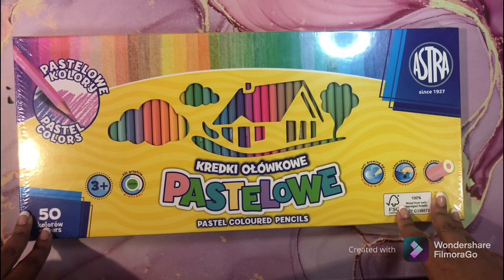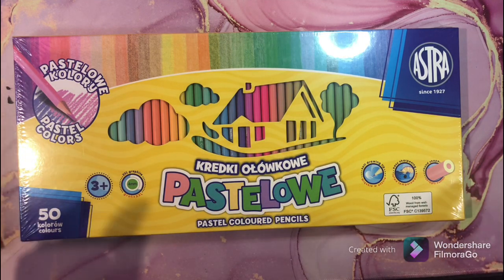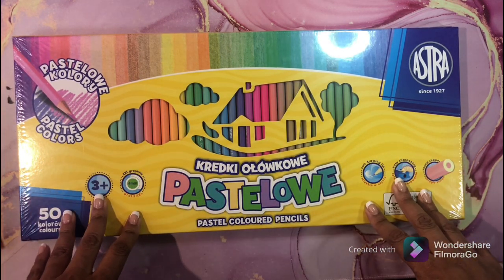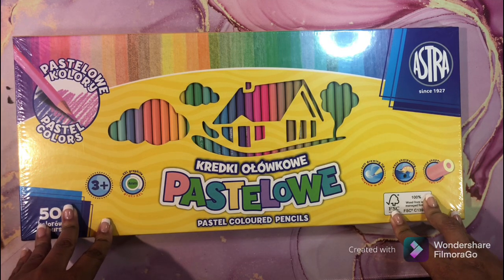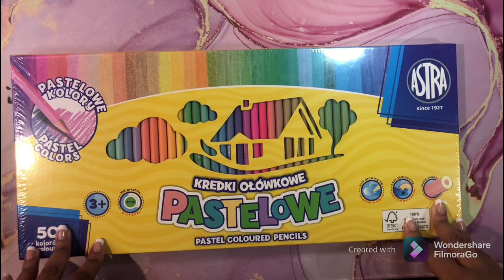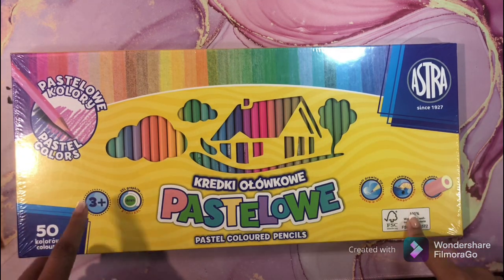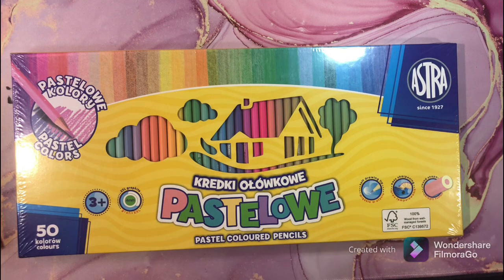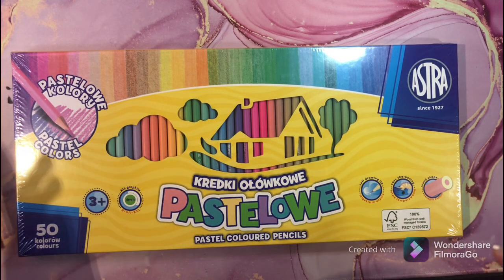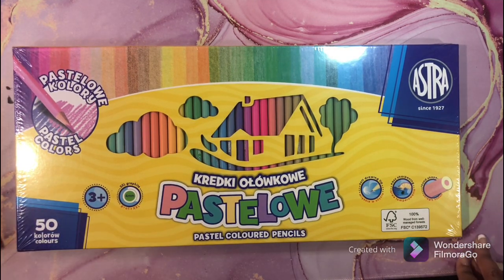Watch the videos — don't just go put a heart. Watch the video because I may ask you a question from one of my videos, and it won't be hard. I just want to see if you actually watched. This is a very nice set of pencils — I paid almost $50 for these, so I'm not going to give them away to someone who just puts a heart and dashes. If you want these pencils, watch my videos. I'm going live next week to give these away, so you have about a week to catch up.